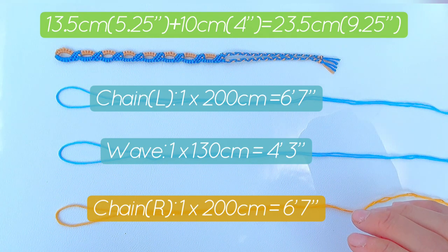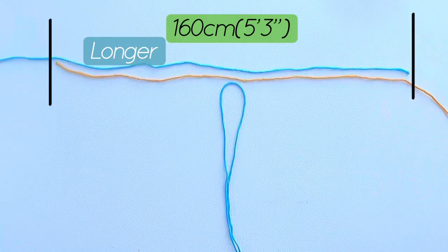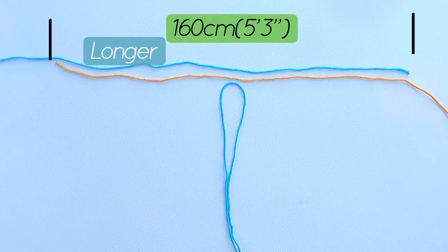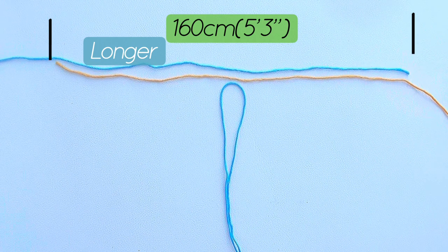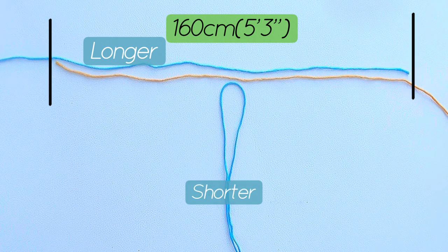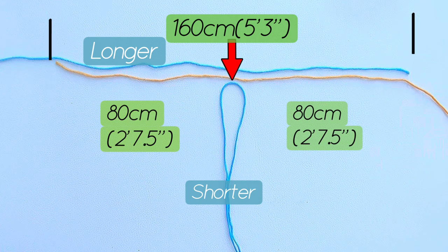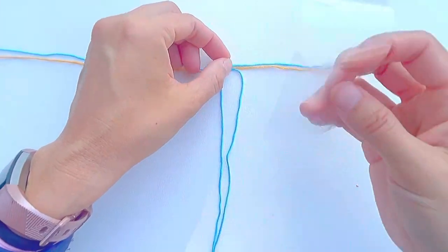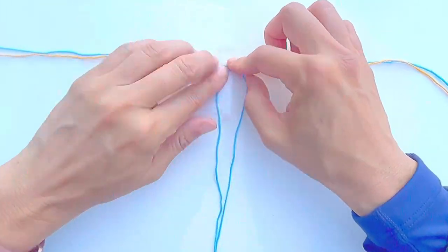Here's how to align the strings. Take the longer blue string and the orange string and make an overlap of 160 centimeters or five feet three inches. Take the short blue string, fold it in half, and place the center next to the center of the overlapped part. First, attach the left side strings on the working surface.